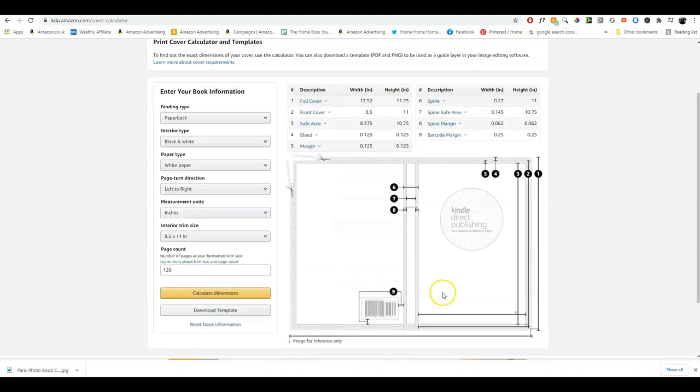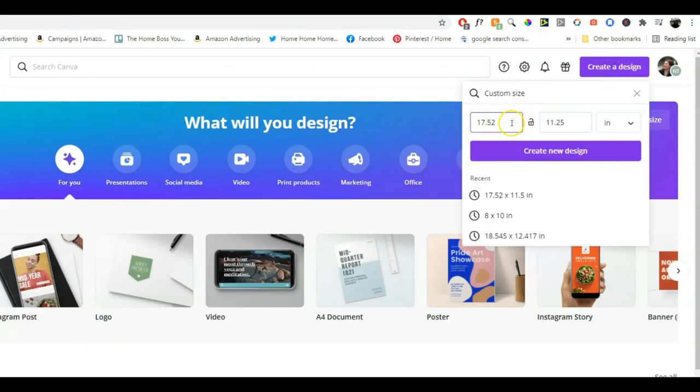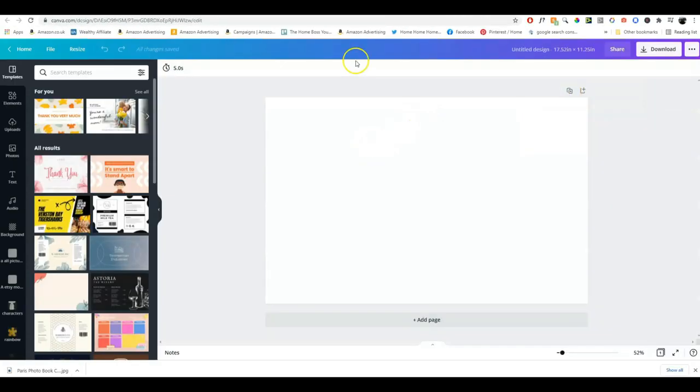This should now calculate the dimensions we need. The full cover will have to be made as 17.52 inches by 11.25 — because the cover is created with the front cover, spine, and back cover all in one PDF, and then when they print the books they wrap the cover around the interior. So we go onto Canva, click on 'create a design,' and type in 17.52 by 11.25. Make sure you've got it set in inches — if you leave it in pixels, it won't give you the correct size. Always create KDP-related designs in Canva using inches.